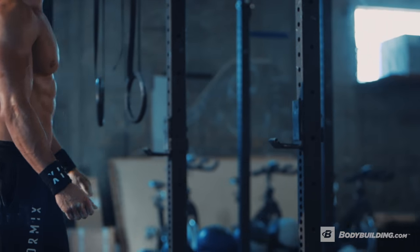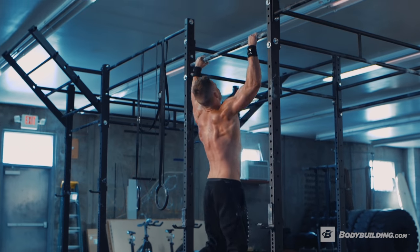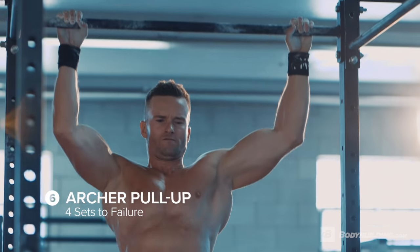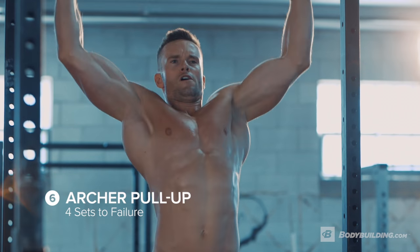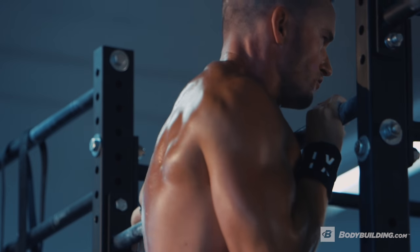Our sixth exercise is archer pull ups. We're gonna be doing four sets until failure. At this point you should have fully exhausted yourself doing typewriters, and now with archer pull ups you're gonna use that last bit of strength you have left.